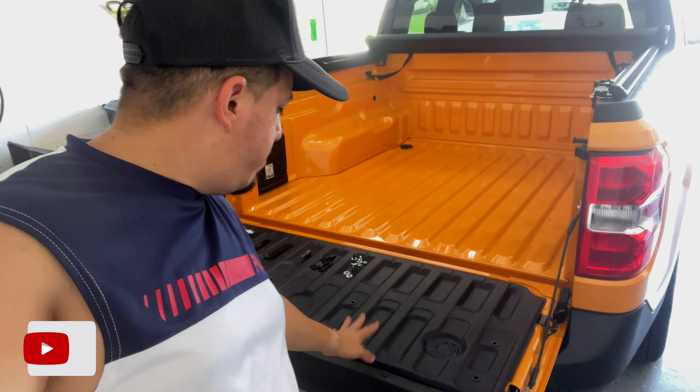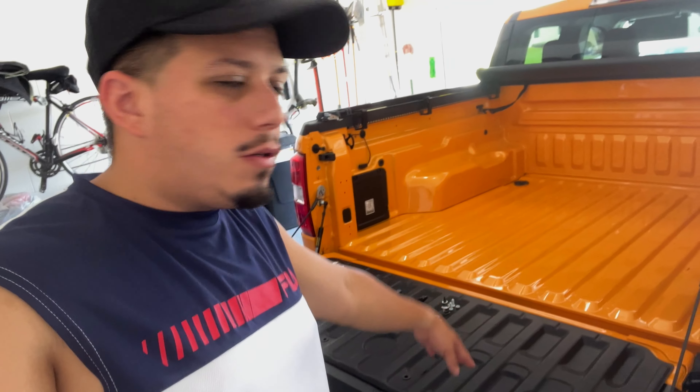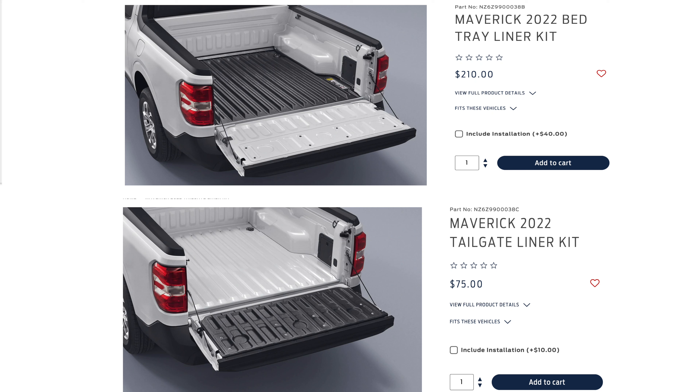What's going on guys, Rafi here. Today we're doing a video I planned to do for a very long time — I promised I was going to do it on the channel. We're actually installing the bed liner on the truck right now. It's going to be a two-piece: this is the back part, and then we have the bigger part back here. I ordered it from Ford Accessory and it took almost two to three weeks to get here. We finally got it and we're going to install it and let you guys know how it goes.